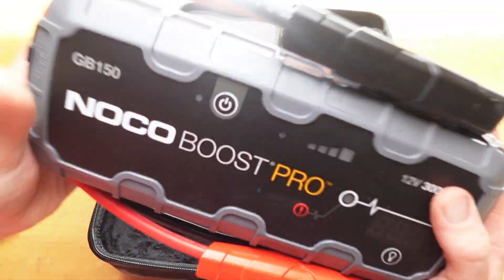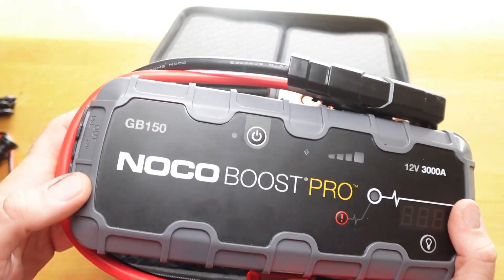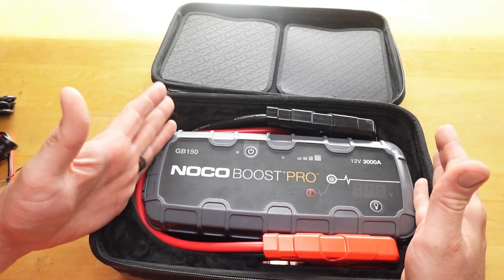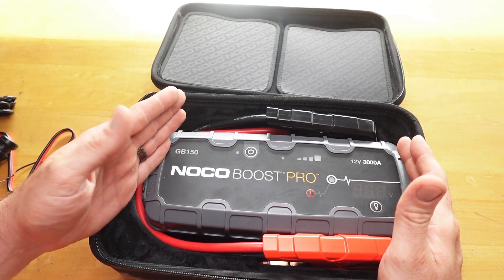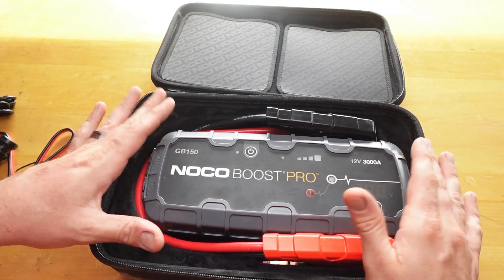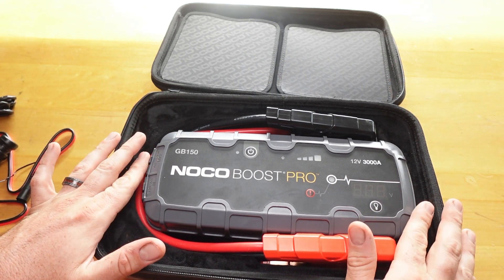I would definitely recommend these. I'll link this down below on Amazon. I just prefer the GB150s over the GBXs because of the charging issues I've seen with the GBXs, unless they've fixed that — which I don't think they have — so I would recommend the older one. They also have a lot of sizes: if you don't need the 3,000 amps or a 9-liter gas engine, they have smaller ones — all the way from the GB25, which will do like a 4-cylinder engine, up to a regular V8. They do also make a 24-volt one, which I really want to try, but it was like $1,200, so that's not going to happen unless someone wants to send me one.